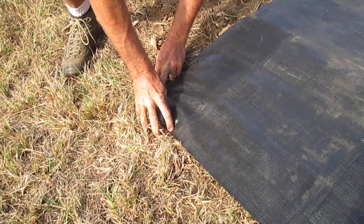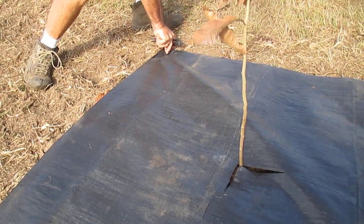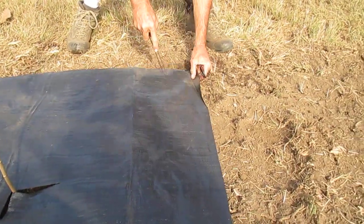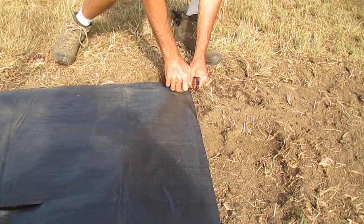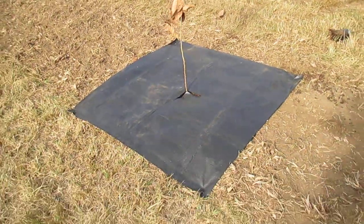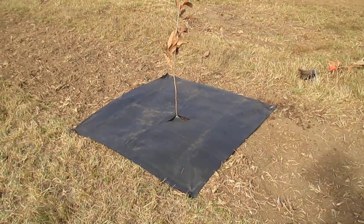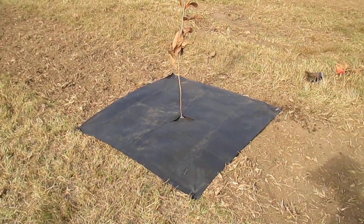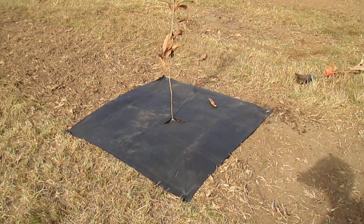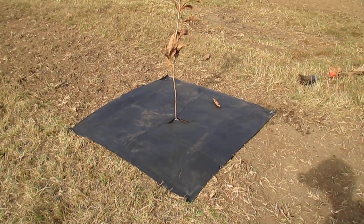If you don't have strong hands like Fritz, stretch it out nice and tight. So here we've got a really nice weed protection area. Weeds compete heavily with the roots of a young tree getting established for fertilizer and water, and so this helps to stop that competition. And of course it's organic, so you're not using herbicide to do the same thing.